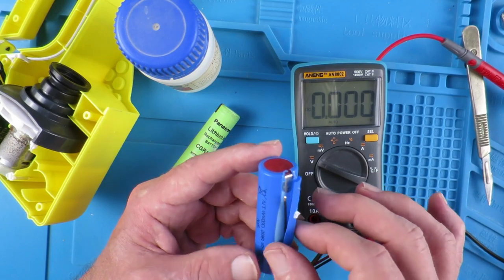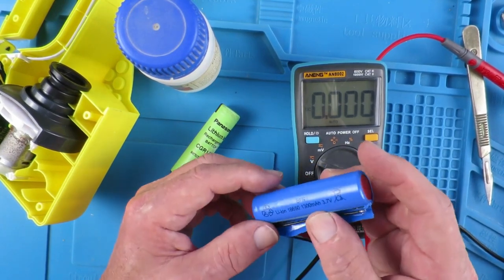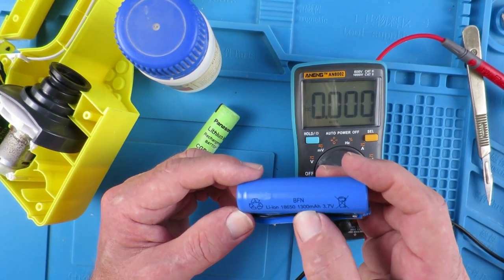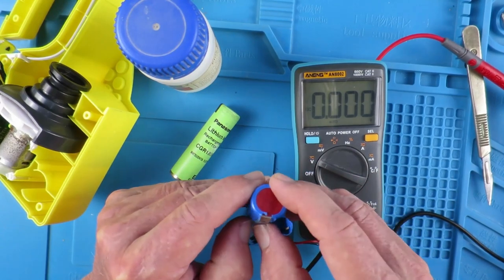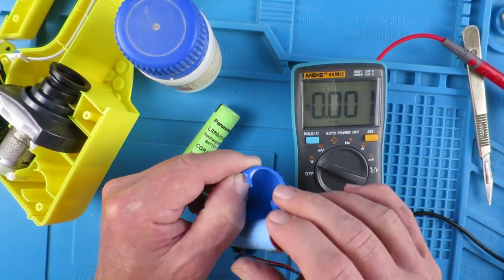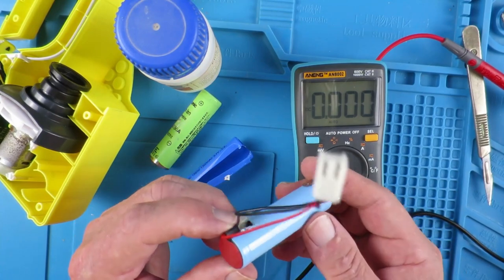Not a terribly good endorsement for the soldering there. This is labelled 1300 milliamps and 18650. There are no other markings on the cell itself - unbranded, to put it politely.